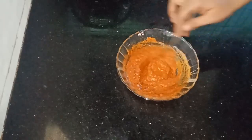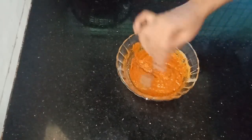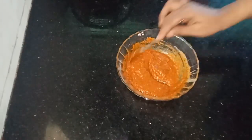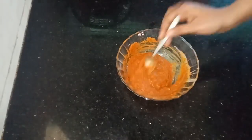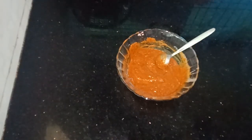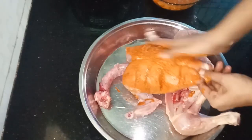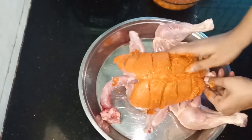Mix the chicken. Put the chicken into the pan. Put the oil in the pan.